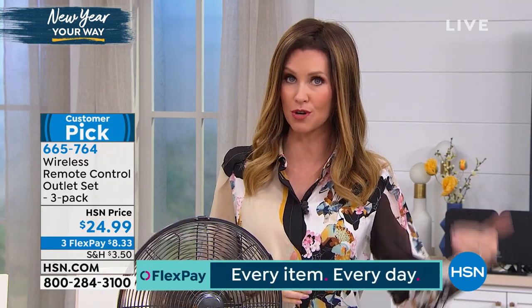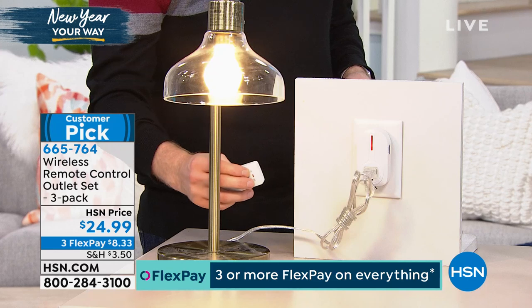665-764 is your item number. You can order on the phone or go to HSN.com. We're going to make it really simple and easy for you, not only to order but also to get a smart home.